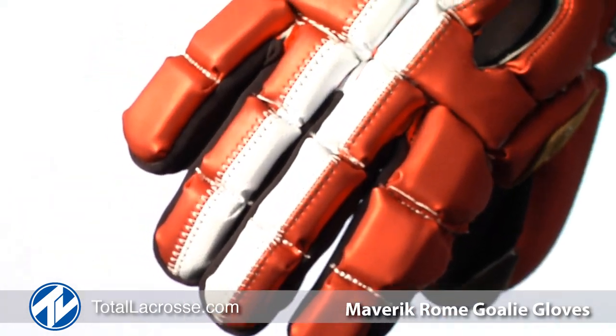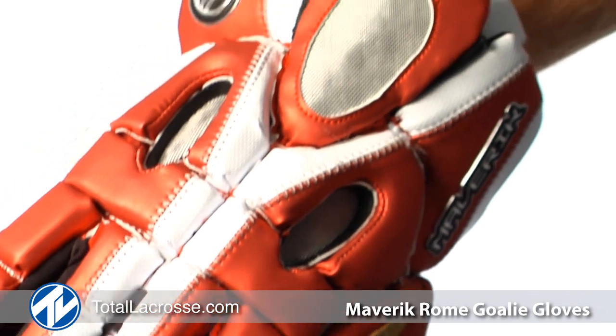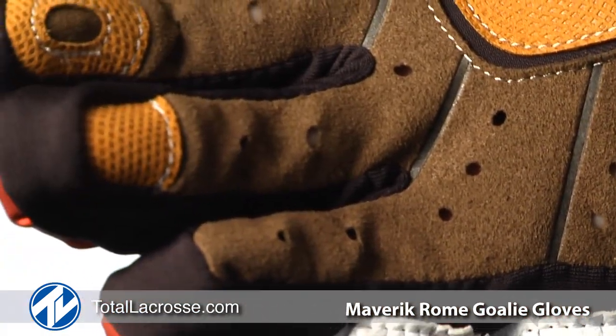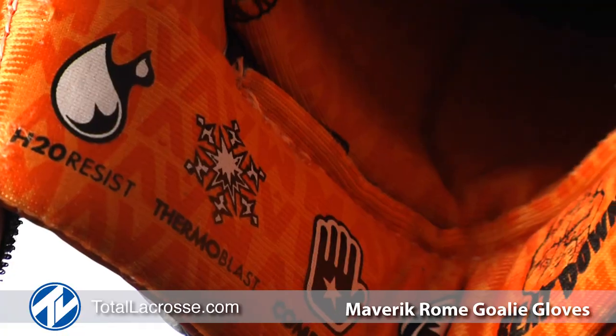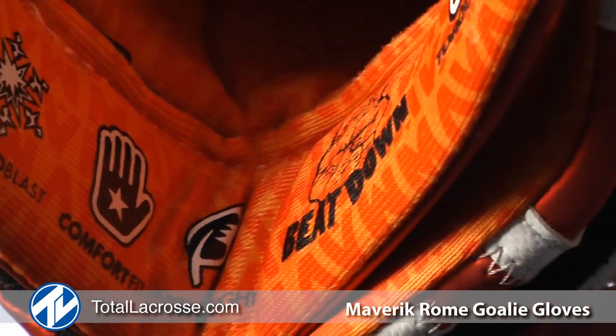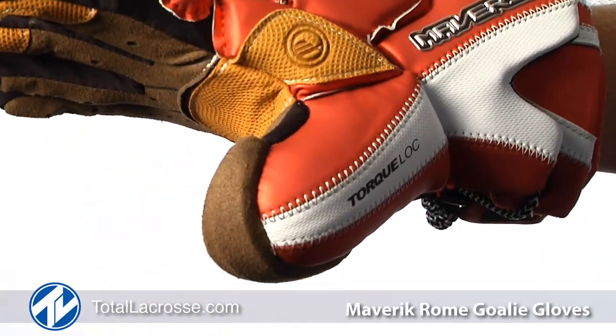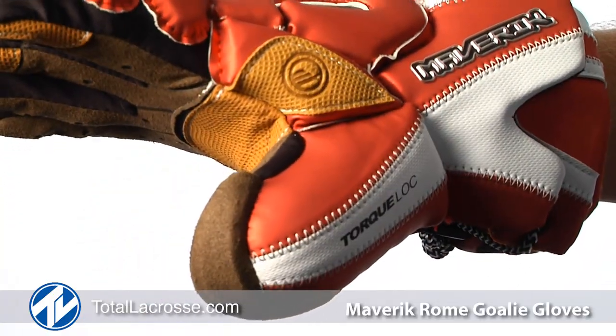The Roam helps goalies literally take the game into their own hands. The Roam includes an intimidating list of features such as a seamless palm and Durastretch technology, as well as Sharkskin, Comfort Fit and Thermoblast technologies. The Roam also features the newest of Maverick technologies, Torque Lock.